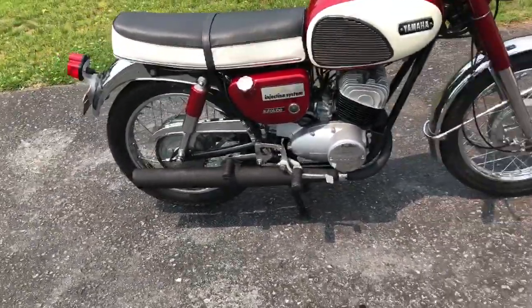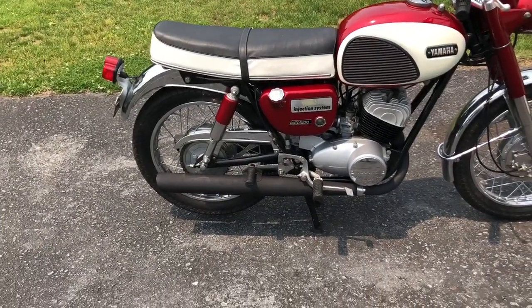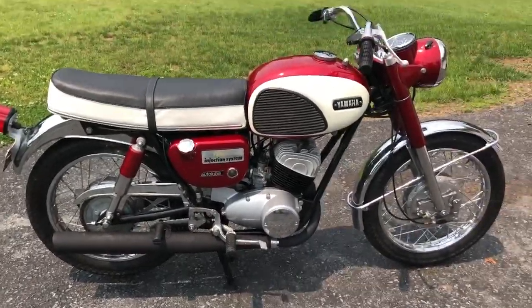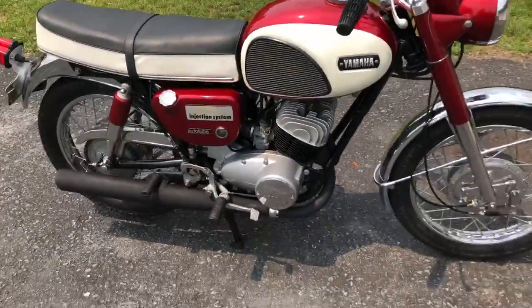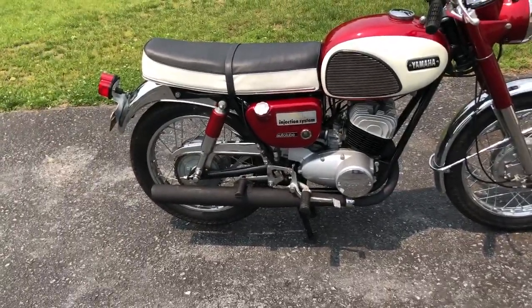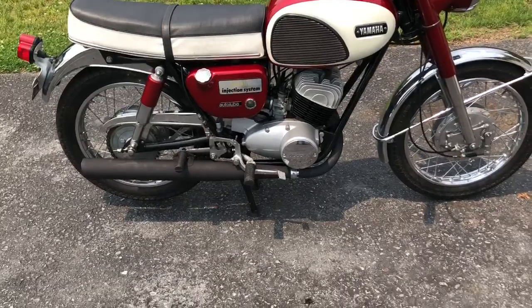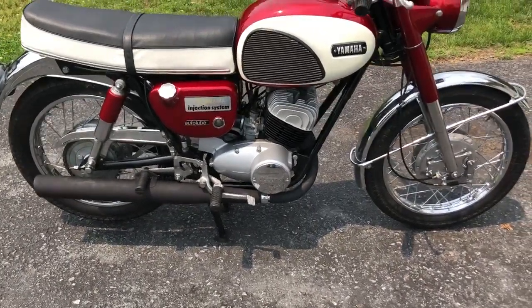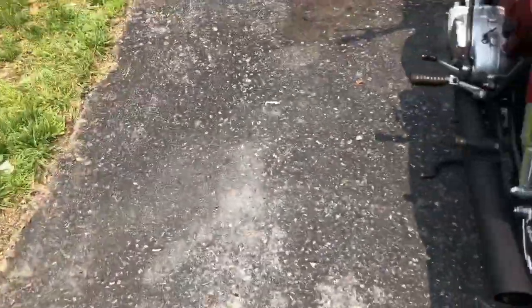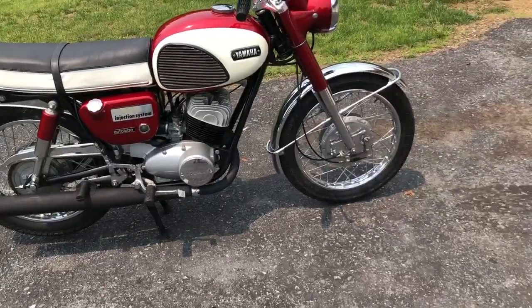The exhaust on these bikes is supposed to be chrome, but if you're lucky enough to find an exhaust set for these in good original condition, you are going to pay through the roof. So what we elected to do was take the existing chrome pipes — which had a lot of damage, dented and dinged in a lot of places — scuff up and remove the chrome as much as possible and paint them black. As anyone in the fashion world can tell you, black hides a lot of defects. From back here you really can't even see the dents and dings until you get really close.